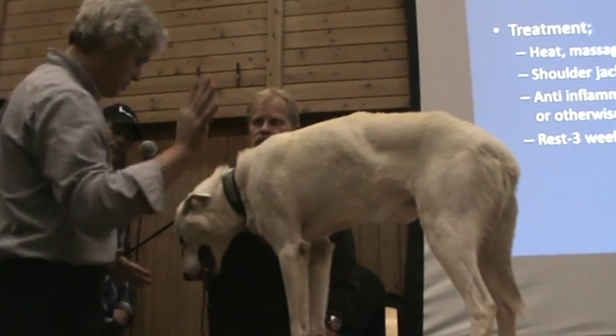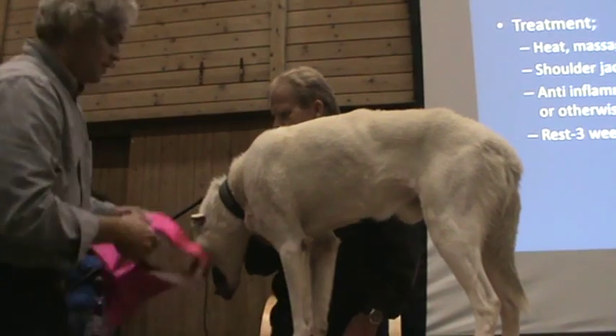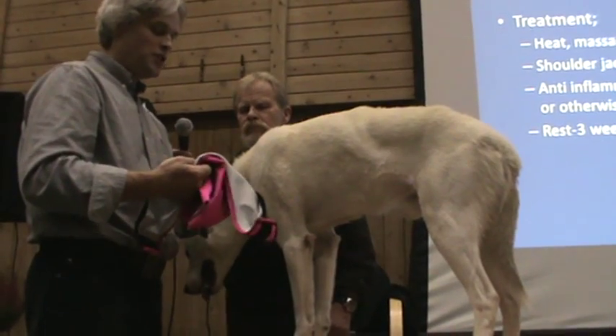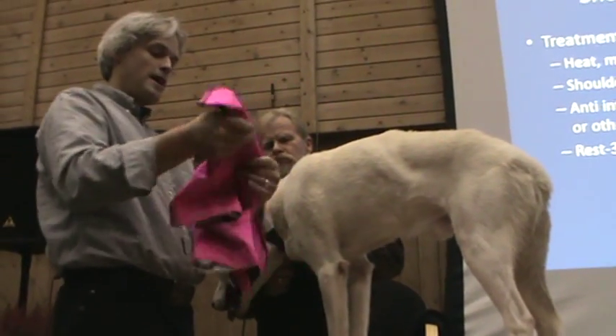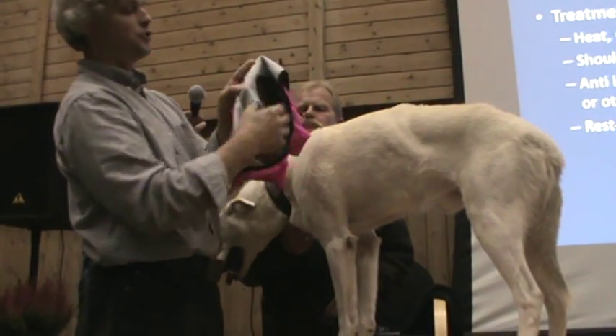If in doubt, leave them out. Now I'm going to show you these shoulder jackets. I'm a firm believer in using heat. I was taught to use lots of ice for injuries, but it just doesn't work that way with shoulders in my hands. These shoulder packs, or shoulder jackets, you put those little chemical heat packs in — I'm sure you've seen them.